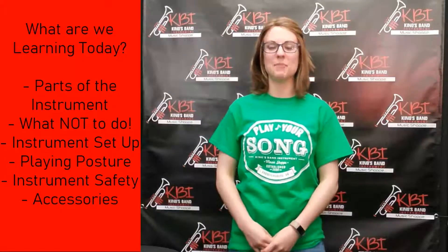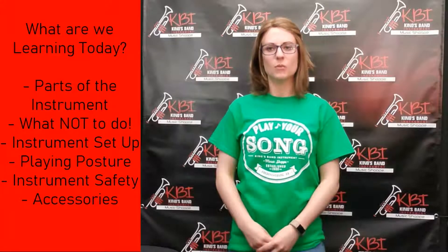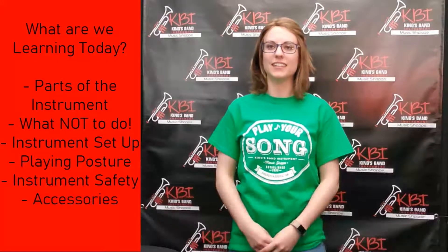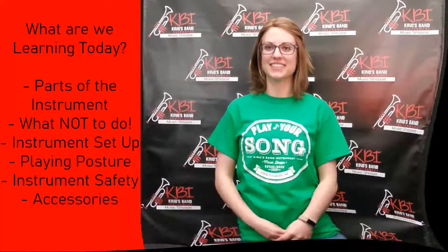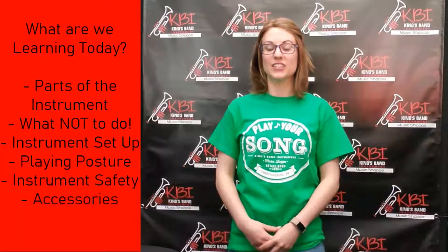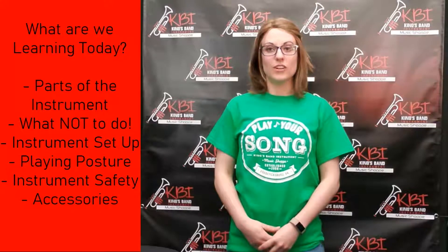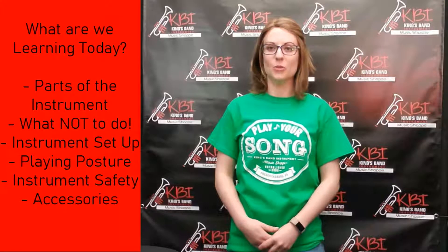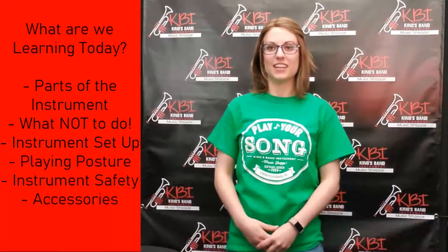Hi, I'm Abby and welcome to KBI's Play Your Song Academy. Today we'll be learning about how to take care of our cello and bass — covering the parts of our instruments, what not to do, setting up to play, posture, keeping our instruments safe, and all the cool accessories you can get. We have a special guest, Luke Gray, a KBI lesson instructor who teaches violin and bass, instructs at FAME (the Fredericksburg Area Young Musicians Homeschool Group), and plays in many genres in the Fredericksburg area.